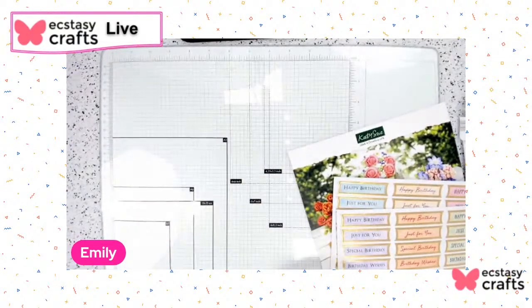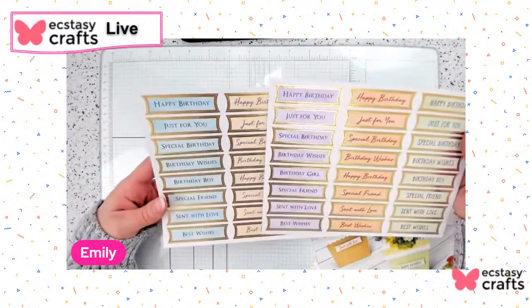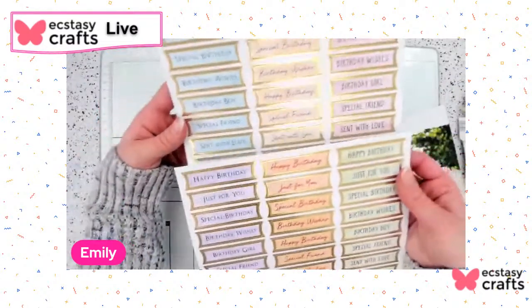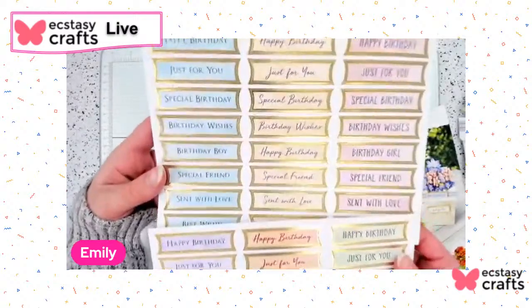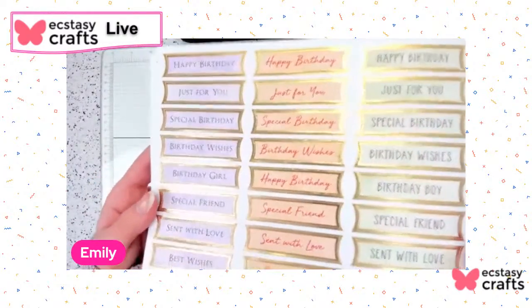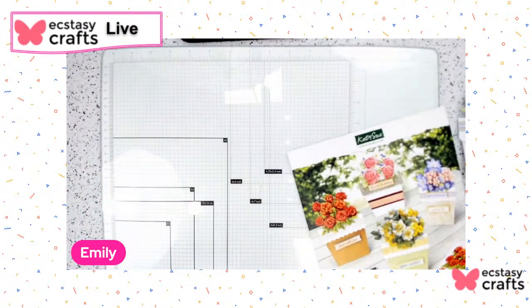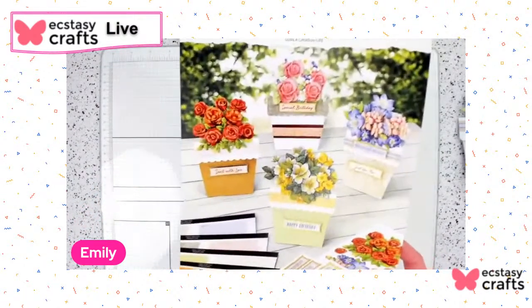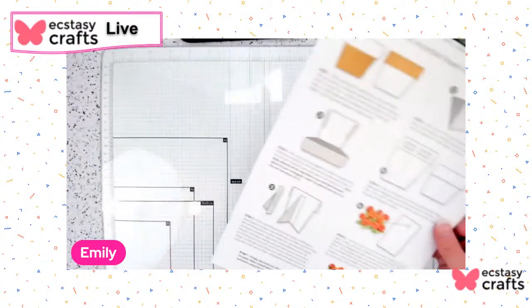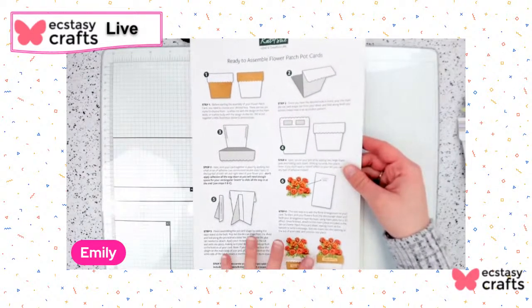It also comes with way more sentiments than you need — happy birthday, just for you, special birthday, birthday wishes, birthday boy, special friend, sent with love, best wishes — and you get them in all different fonts and colors. The edges are foiled with gold, which is super pretty. One of my favorite parts is that the front gives you inspiration of what your finished card would look like, and on the back there are photo step-by-step instructions which makes it so easy to put together.